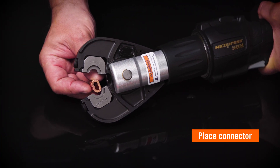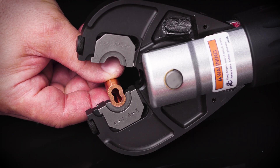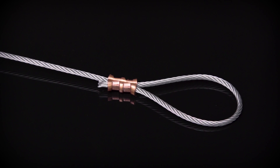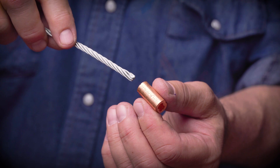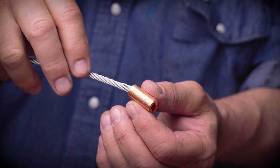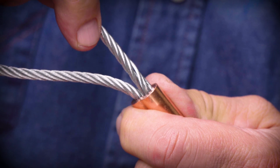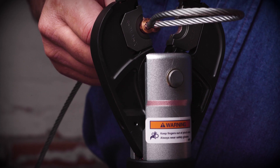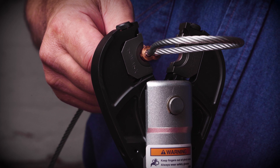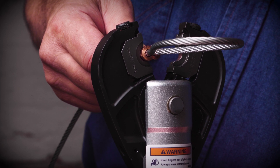Then, select the correct oval sleeve for the wire rope being swaged. You can terminate the wire rope into an eye splice. Be sure to follow safety protocols. Wearing proper eye protection, form an eye splice by pulling one end of the wire or fiber rope through the oval sleeve and loop it back to form an eye. Line up the sleeve between the crimping die with the long axis perpendicular to the crimping action of the die.